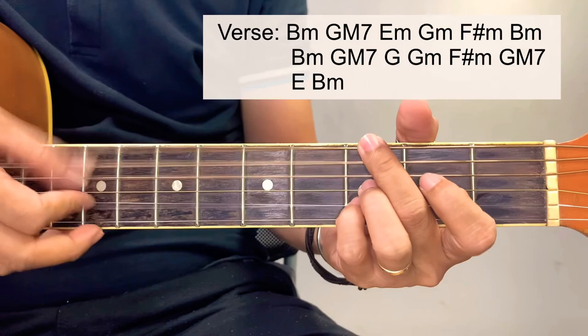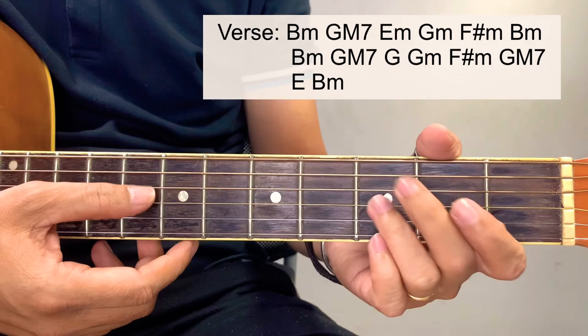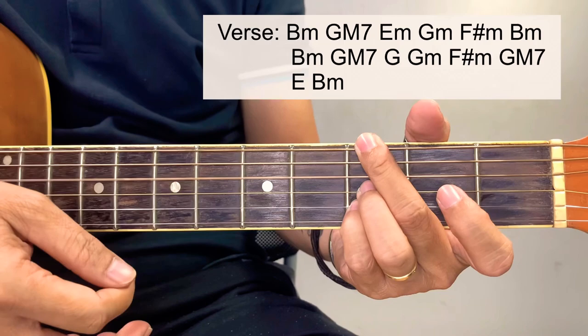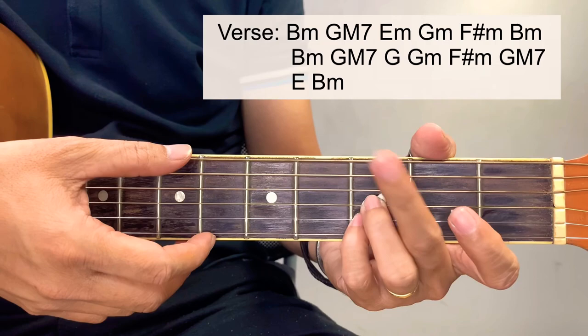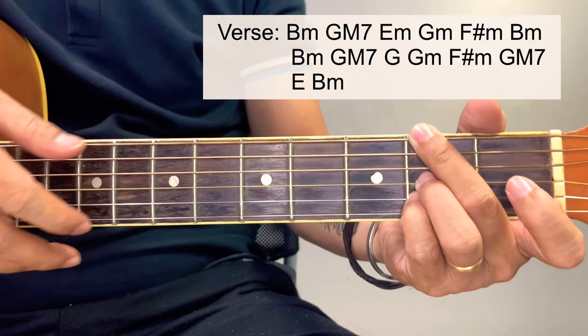We're also going to use a G minor for the verse and chorus. The G minor is simplified to this version: starting at the G bass, then third fret of the third and second string, and just mute the other three strings — just focus on strings one, two, and three. We're also going to use an F sharp minor, which has the same formation as the G minor, just moved down one position to F sharp minor.